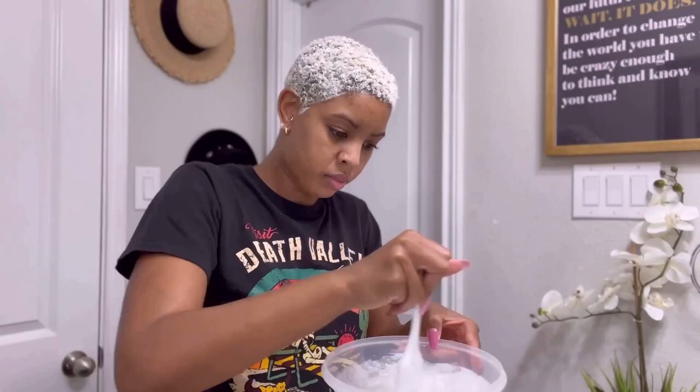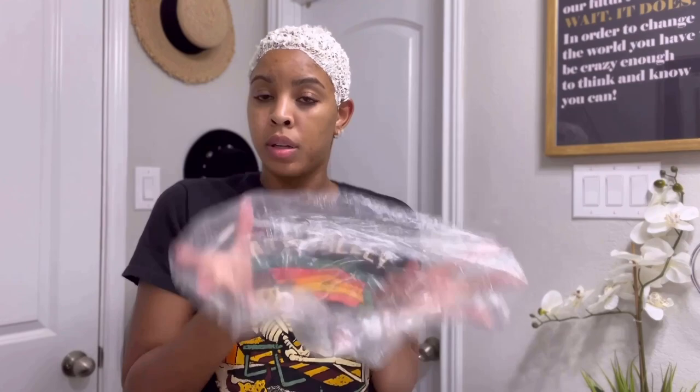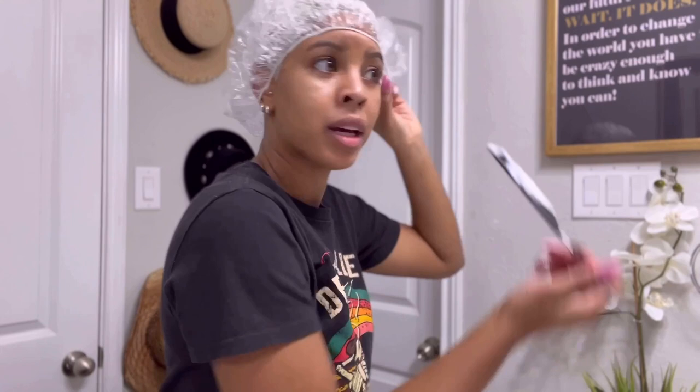I still ended up putting on a glove and covering my whole head with it. I used a nice little bag to trap the heat so it can get warm and start activating the process. I made sure to get it all around my ears. The box says to keep it on for 20 to 30 minutes, but that never works for me. I'll try to keep it on over 30 minutes — maybe a good 45 minutes — for it to really start turning.